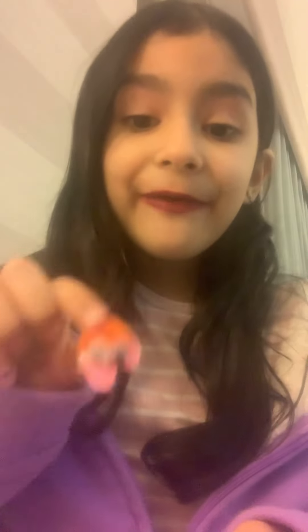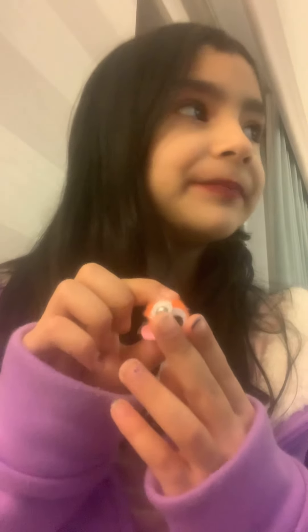There you go — your very own pom-pom. I don't know what else to say! Thank you guys for watching, and always remember to like and subscribe please. I'll see you guys in my next video. Bye, unicorn fans, I love you guys so much! Bye!